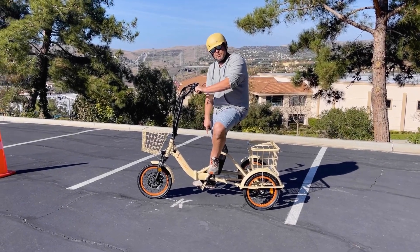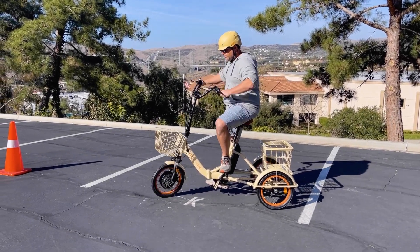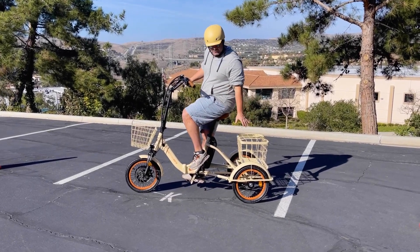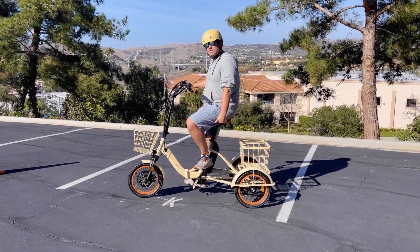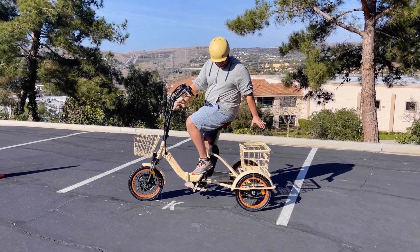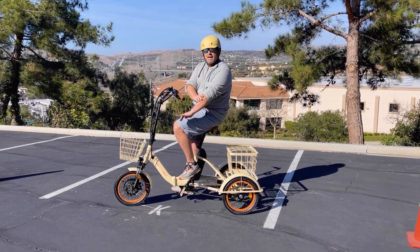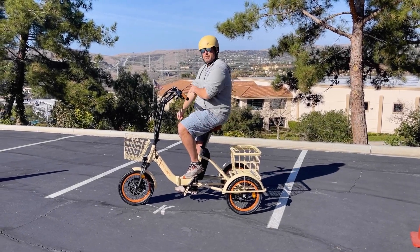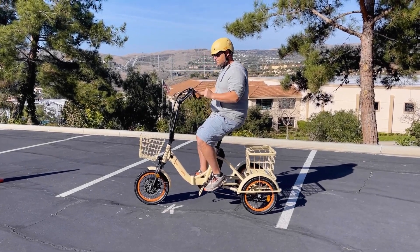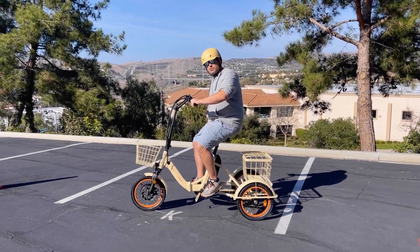One benefit is a very low step-through of the frame, which makes it easy to get on and off. But two is how easy and balanced it is to steer. With it being set lower to the ground with the 16-inch tires, it makes it very safe and balanced — especially with the geometry of the frame, how it extends out in the back and coupled with the width of the rear. It makes it so easy to turn because of how little restriction there is.